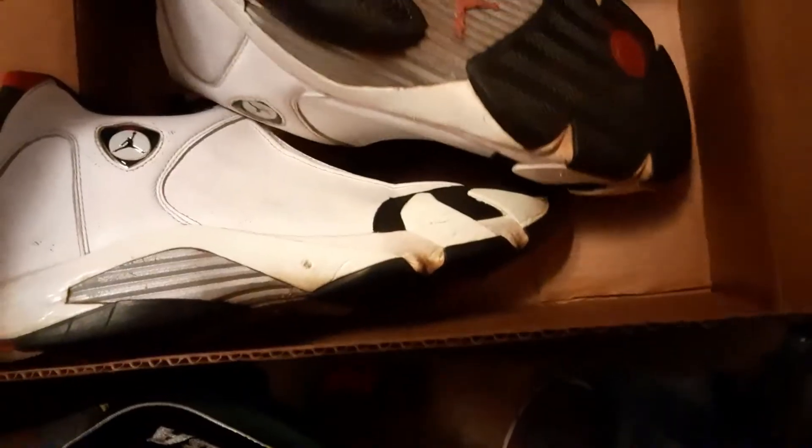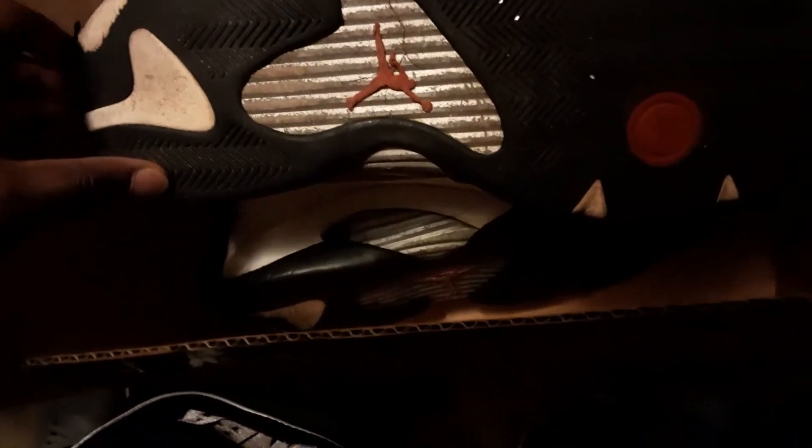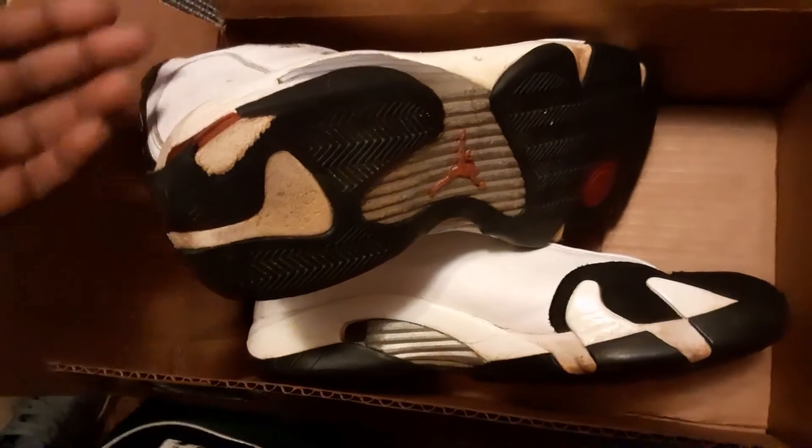This is not a bad shoe, but it does have its issues. It's going to have a couple of blowout actions — we're going to glue those back down and make sure we keep it as original as possible. But what I'm going to end up doing with this second pair — so this is a double up — I'm going to do a custom. I don't know what I'm going to do yet, just a custom.